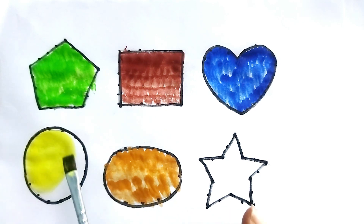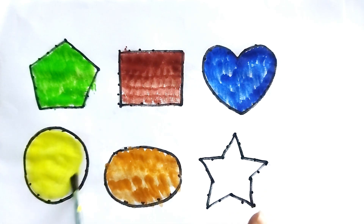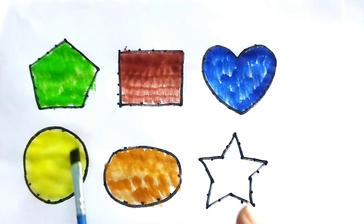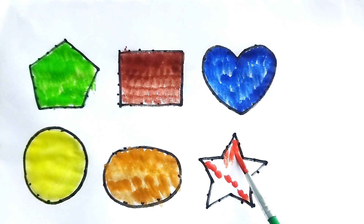Do you like this color? This is red color. Red color star, red color star.